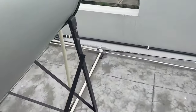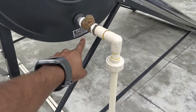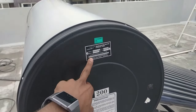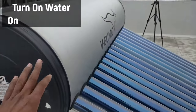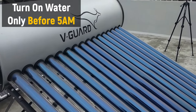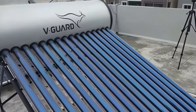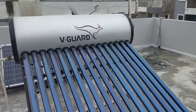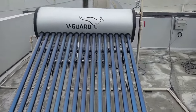This cold water inlet is going to be connected at the bottom of the tank, because usually cold water is connected at the bottom. This is also a one-way valve, so only water is going to enter inside and it is not going to flow in reverse. This is a 200-liter solar ETC water heater. One important thing to remember is that you should turn on the cold water valve only before 5 or 5:30 a.m. in the morning, because if you turn it on during the daytime, the tubes would already be hot and it can damage them. Please remember, turn on the inlet water only in the early morning, preferably before 5 a.m. or maximum 5:30 a.m.